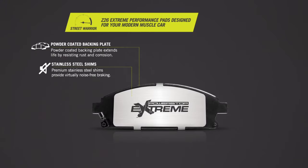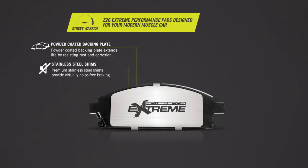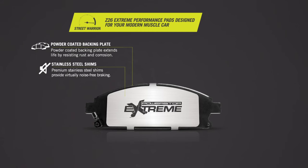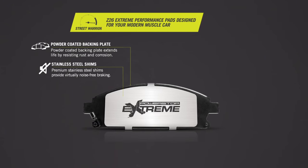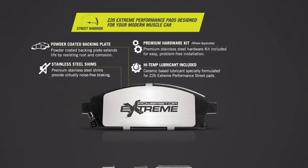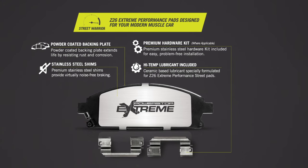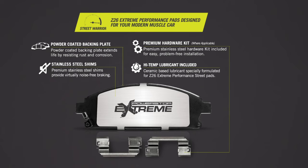The Z26, on the other hand, is designed for extreme street braking performance on high-performance vehicles. It includes premium stainless steel shims to provide better heat dissipation. When you're buying your Powerstop brake kit, it'll come with all the hardware and lubricant to make your performance upgrade easy. Go to Powerstop.com for more helpful tips on your performance upgrade brake kit.